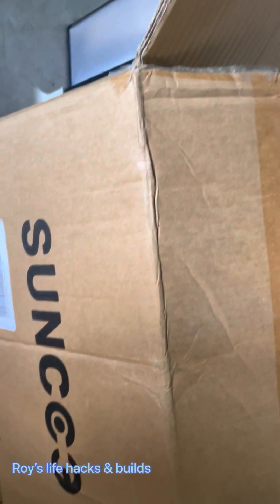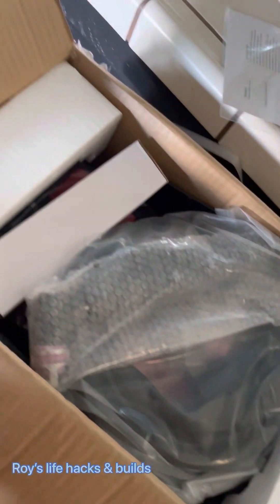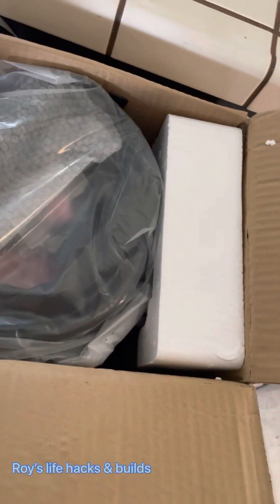Unboxing my new Sunco plasma cutter — it's the cheapest one I found on Amazon. Let's see how good it really is.